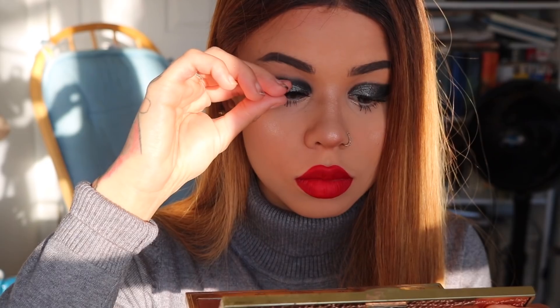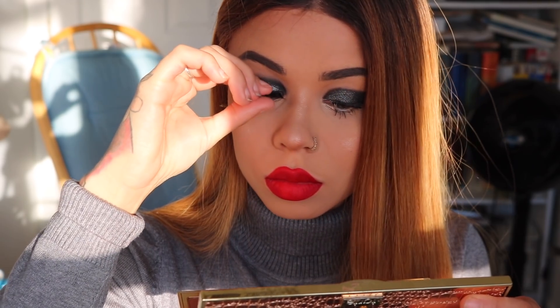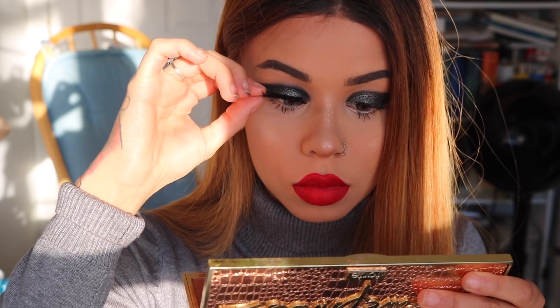Next is mascara. I have such stubby, sad lower lashes that the mascara doesn't really matter to me — use whatever is your favorite, I'd recommend black. And lashes, as always, are a game changer for me. These are Coco Lashes in Stella. I have worn them every single day for over two years — they are my go-to and the only lashes that matter in my life. They're also seven dollars. Not sponsored, but if you want to check them out, they're awesome.